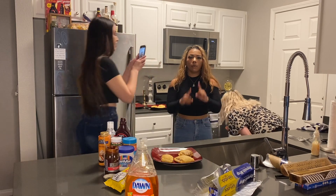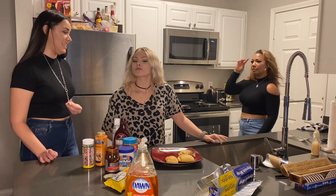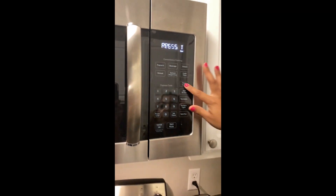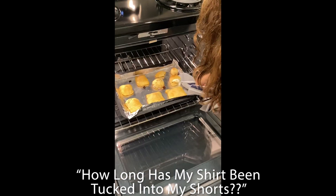One minute left. One of them is oozing out right now. I can't tell which one. I'm just going to put chocolate sauce on all of them — that's my goal. We're so close. I'm so excited. Let's go — get them out. That looks so much more golden. How long has my shirt been tucked into my shorts?